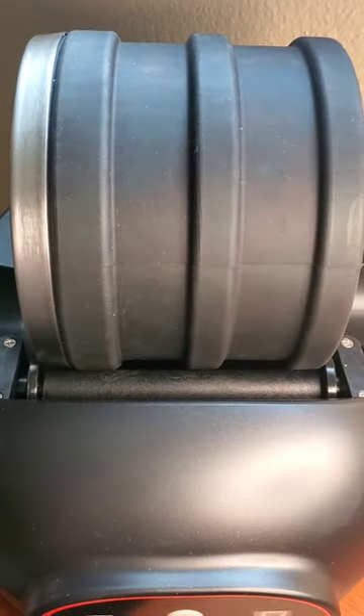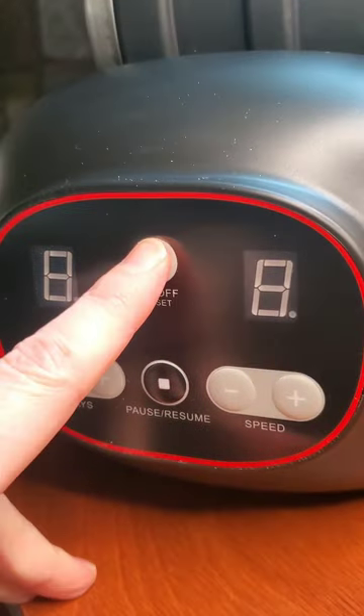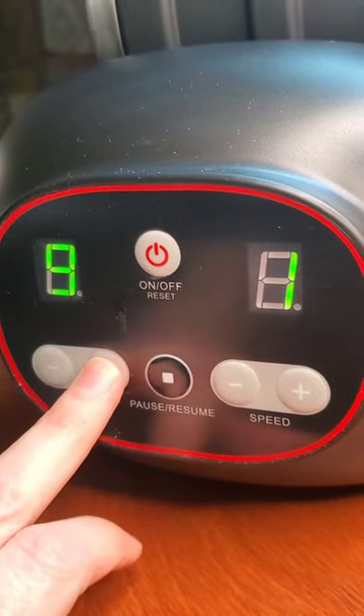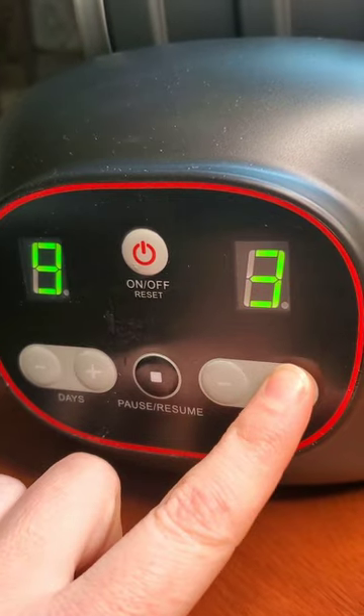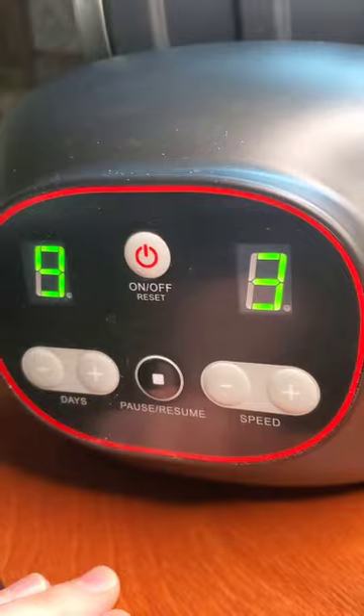The barrel's a little bit big for this base — you can see it fits really snugly on the shafts there. But let's make sure it works. The power seems to work just fine. I can also change the number of days I want it to run. There are three different speed settings here. I'd recommend the lowest one because faster speeds tend to damage rocks. There's also a pause button which seems a little unnecessary but doesn't hurt.